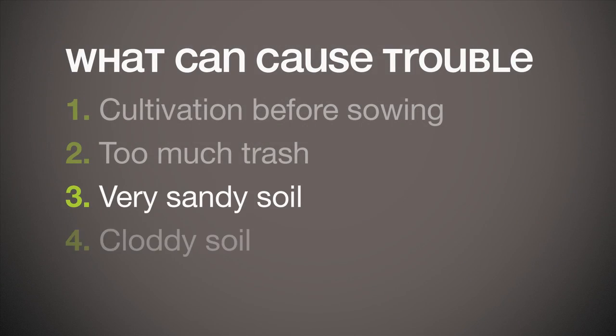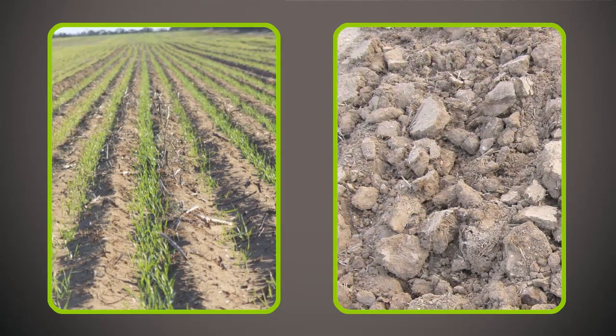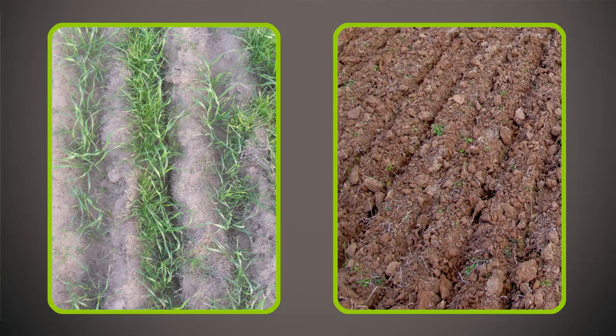Both sandy and cloddy soil can cause issues that are discussed in separate short videos like this one. If your soil is either very sandy, which can be problematic if you get too much rain after sowing, or cloddy, please have a look at the relevant video, which you can find on our website.